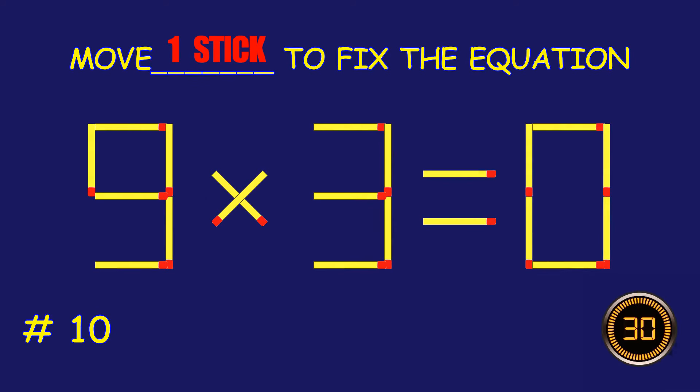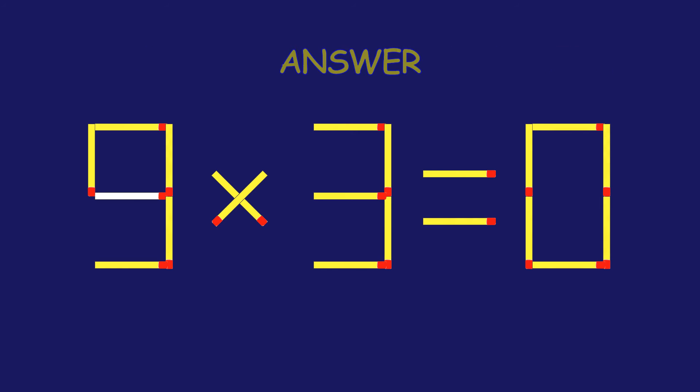Puzzle 10, fix the equation by moving one matchstick. You're doing fantastic.